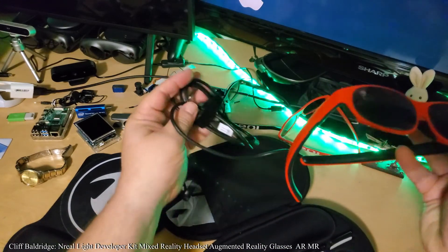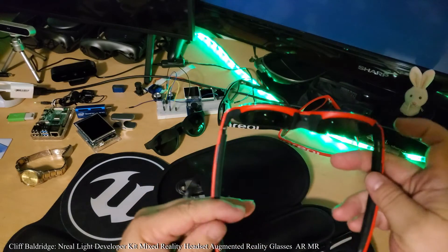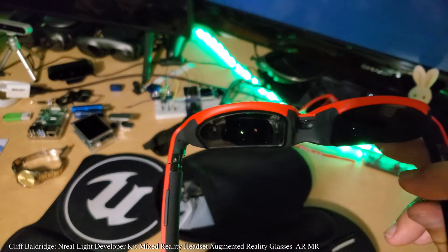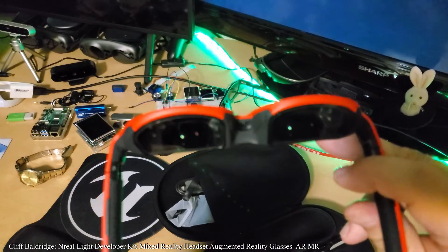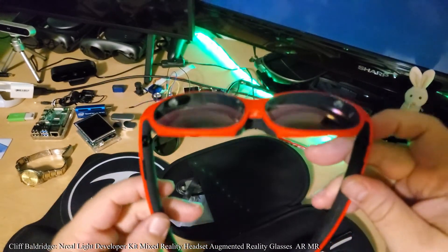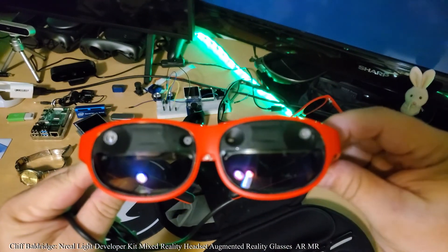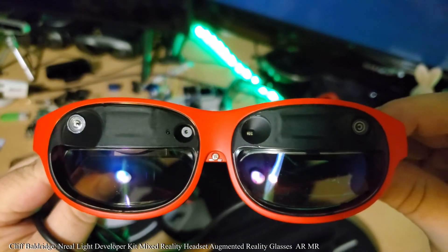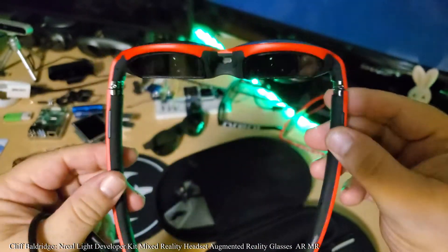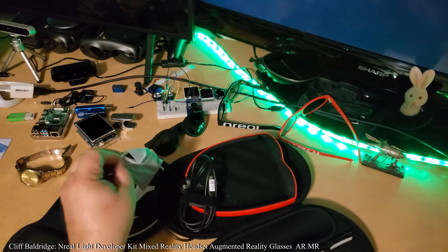It comes with a nice USB cord. The next version is going to have USB-C on both ends. Look at this — two Sony OLED HD 1080p screens that mirror down into the glasses. Look how small this is — it's unbelievable. This is the form factor right here. This is wearable without looking funny.